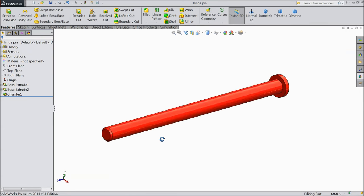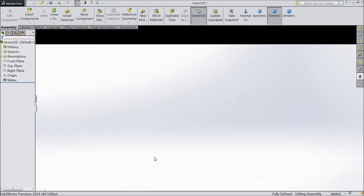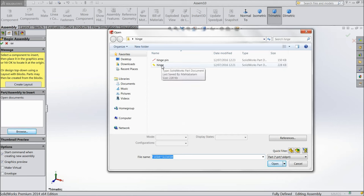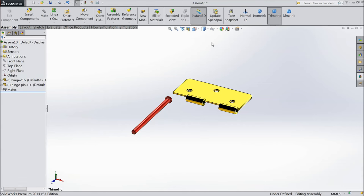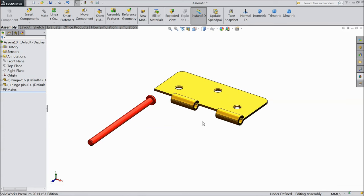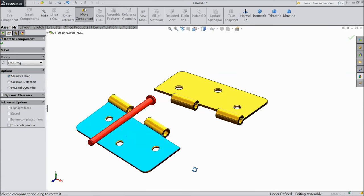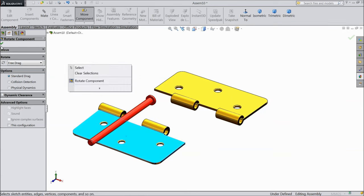Now we are going to start the assembly of hinge pin. Select new, choose assembly. Now browse the parts — select hinge and hinge pin, both open. Keep background white for proper visibility. For the next part, press control and drag to create one new part. Select rotate command and rotate this piece because it is symmetrical.